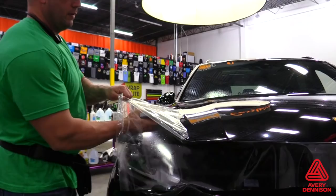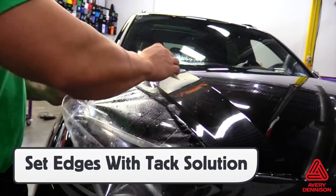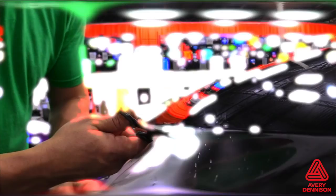With the film at the edge of the install area, it's recommended to flush the glide solution out with the tack solution in order to set the film firmly in place. This is critical for long-term hold and to prevent lifting before cutting. On certain sections, it's recommended to wrap the film around the edge, particularly on hoods or areas with high grab points like doors.